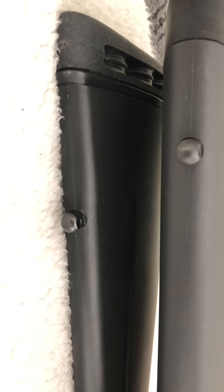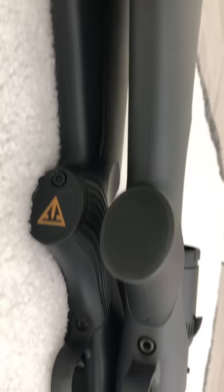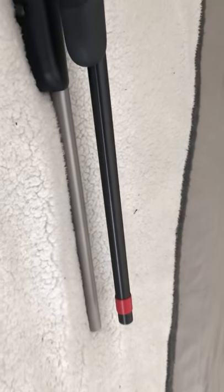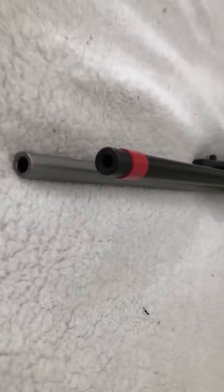The Mauser logo and the Tikka logo. Steel sling swivels, obviously in different spots — quite different. Now this is the kicker with the new Mauser M18: it's only $895 at the moment. The crowns are quite hard to see here.